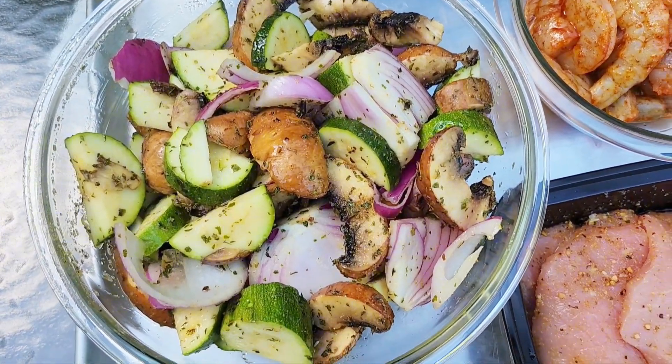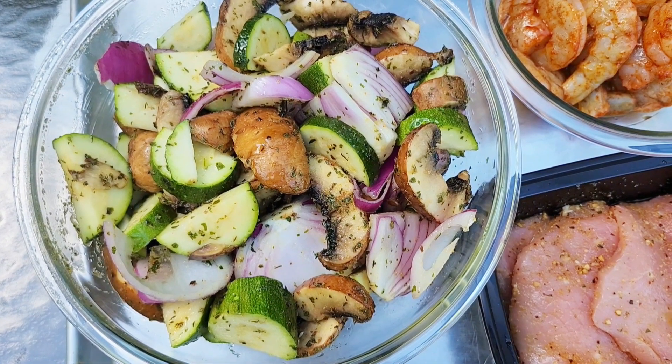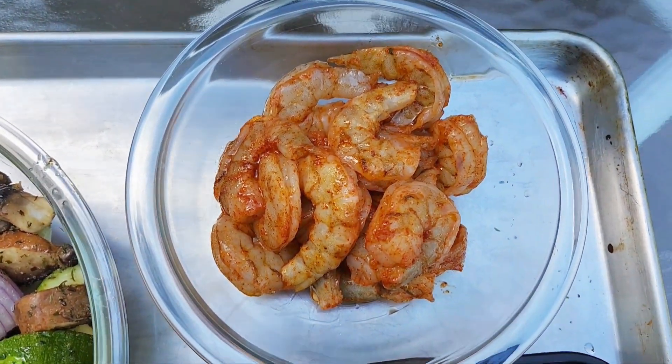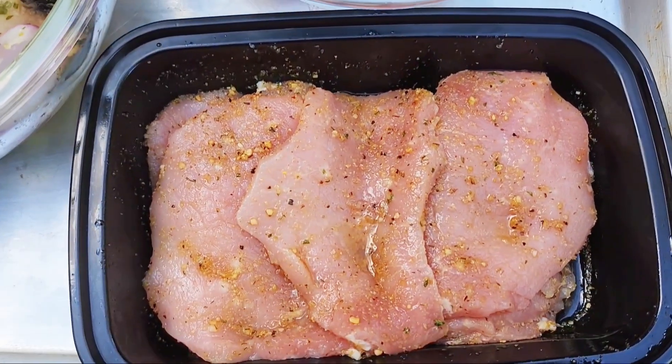In here I have some zucchini, mushrooms, and red onion that I just coated in a little olive oil, garlic salt, pepper, and some thyme. Over here I have some shrimp with paprika, garlic, and olive oil.